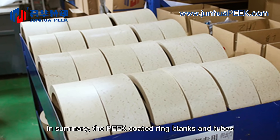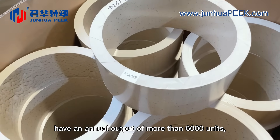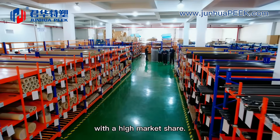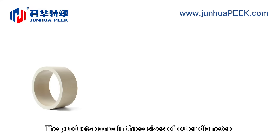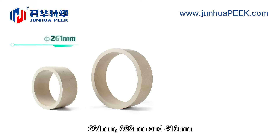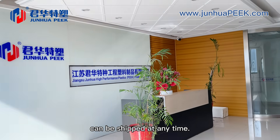In summary, the PEEK-coated ring blanks and tubes have an annual output of more than 6,000 units, with a high market share. The products come in three sizes of outer diameter: 261, 362, and 413 mm, and can be shipped at any time.